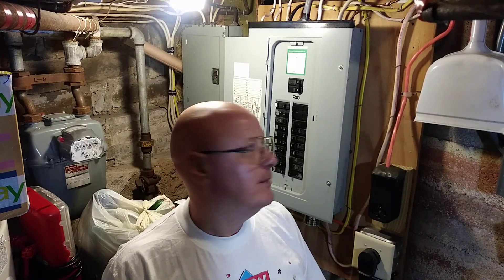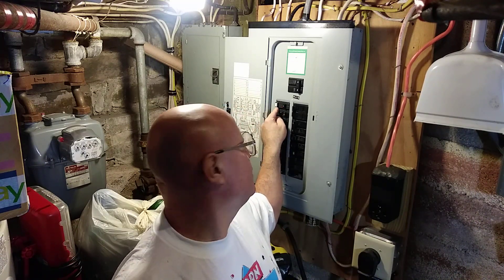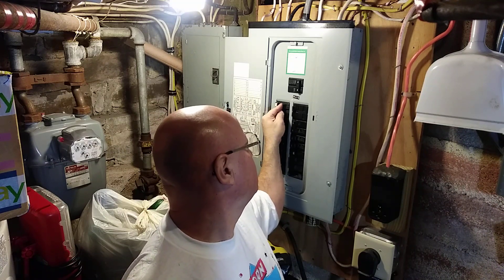Here I am at the panel. This is our GFI — see the white test button? See it trip? I push it to the off position, then put it back to the on position.